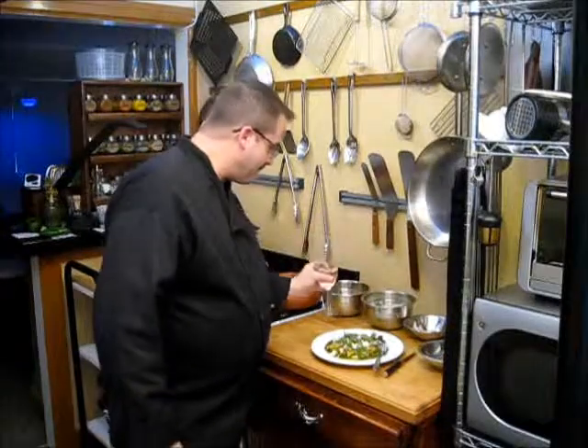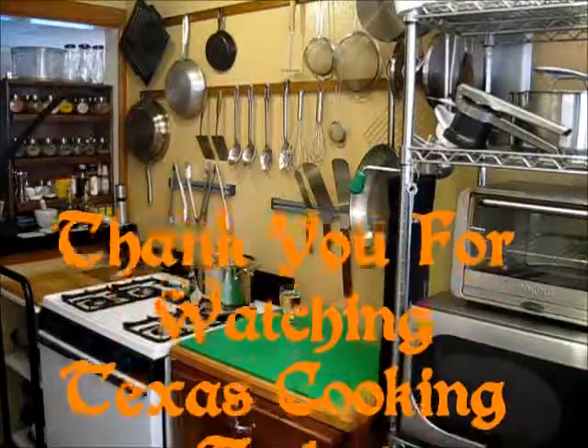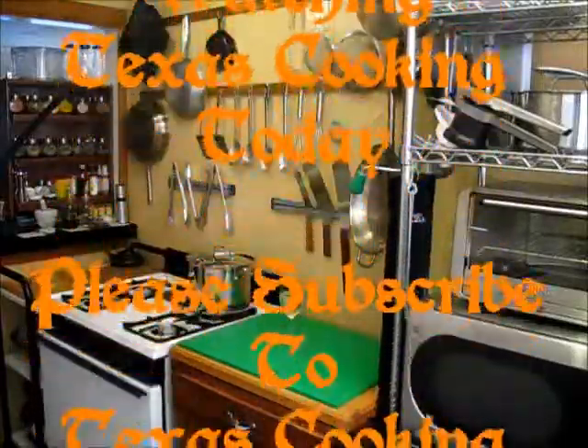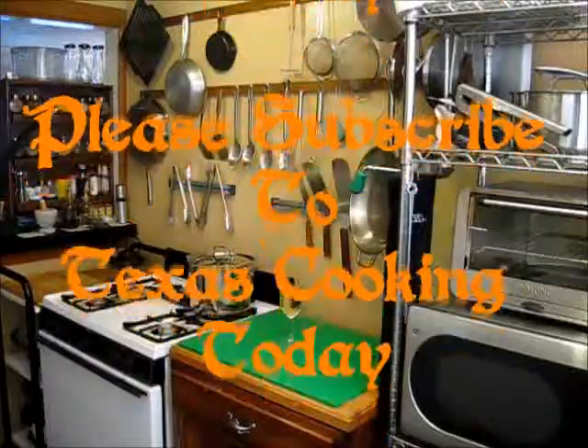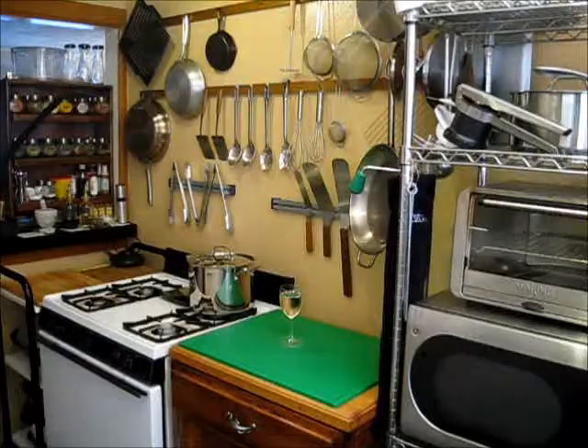Thank you very much for watching Texas Cooking Today. Please subscribe. Texas Cooking Today — the show where you can get great recipes and the best techniques are taught. Please subscribe to Texas Cooking Today, where you will always find something hot and ready to eat.